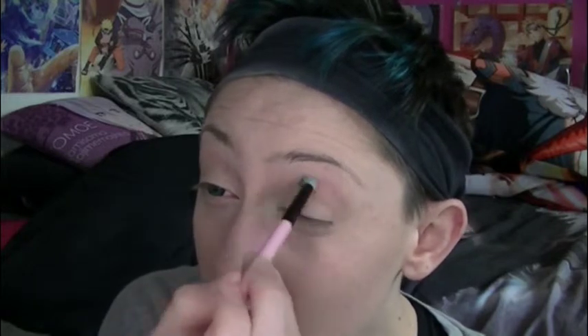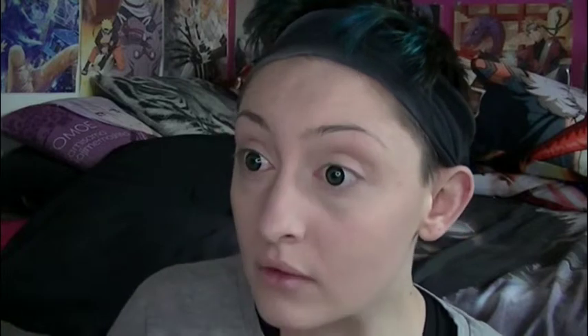If you can just try and basically make your eyes look rounder then you've done your job. I'm going in for like a domey kind of look because if there's one thing Deku's got it's some bigger eyes. I'm happy with that, I'll stick with that.